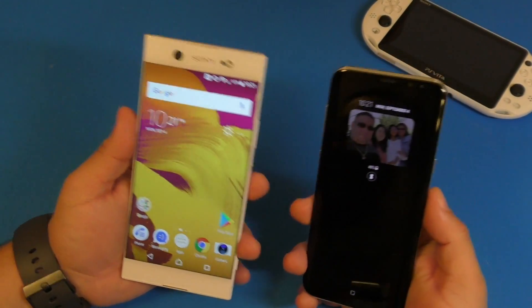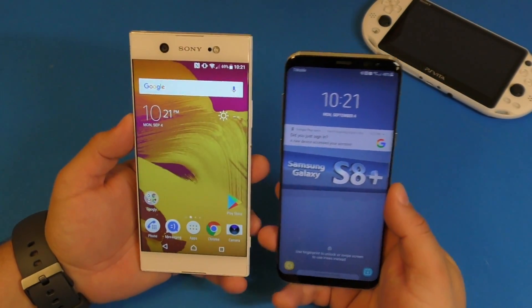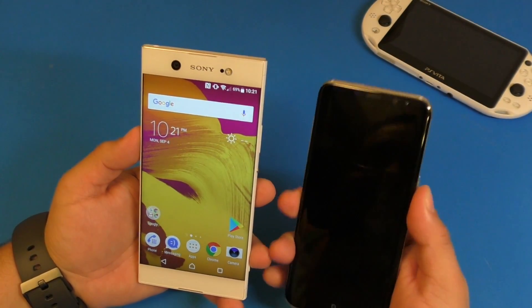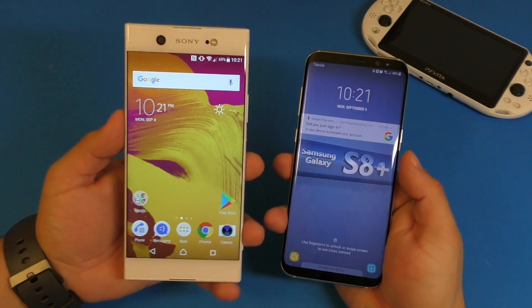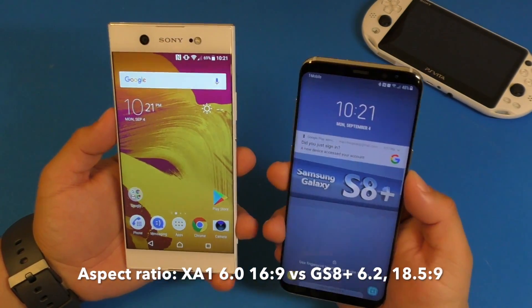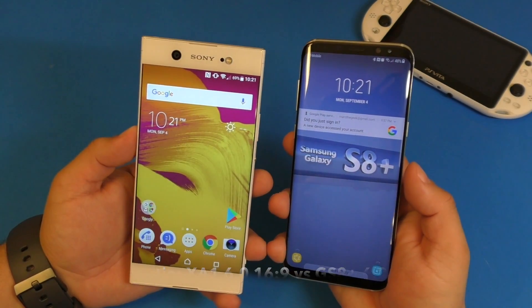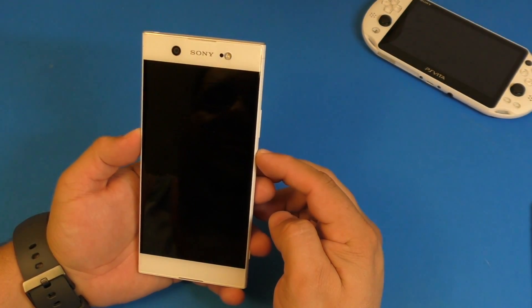Comparing it to the Galaxy S8 — which I bought for around $800 — this is how they size up. The Galaxy S8 has a 6.2-inch screen and this has a 6.0-inch screen, but the S8's aspect ratio is 18.5:9 while this is 16:9, so they look quite different side by side.